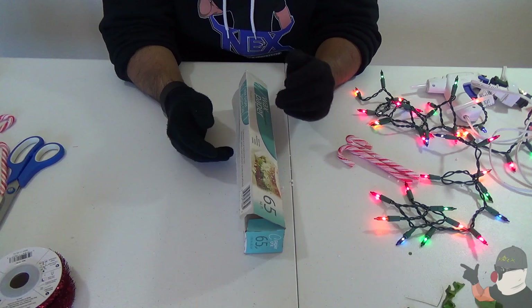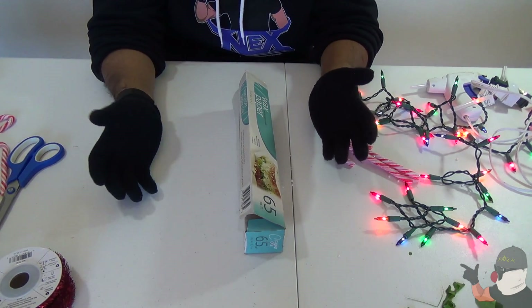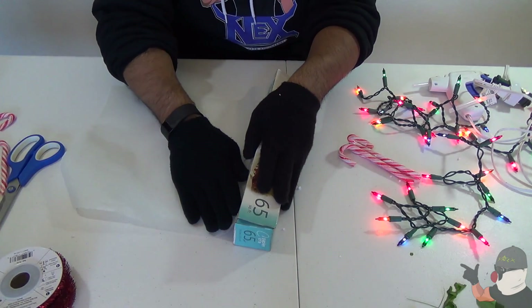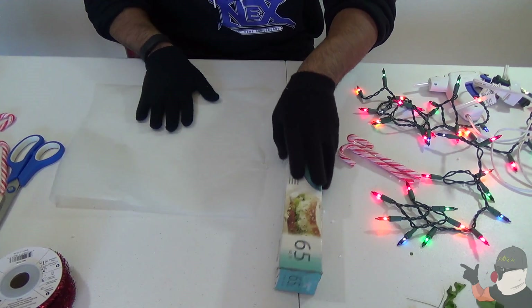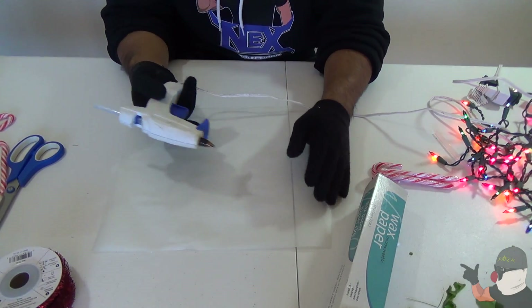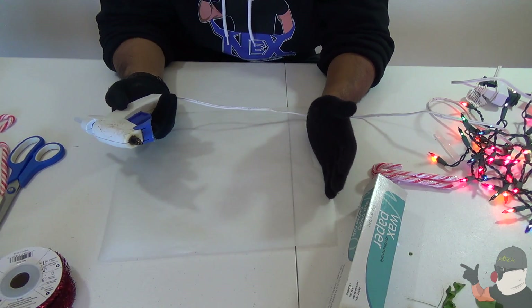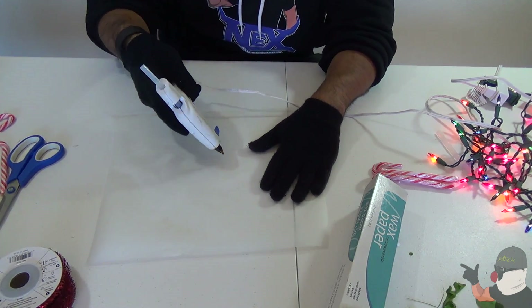Up next I'm gonna show you how to make a little snowflake decoration you can put around your house for the holidays. You're gonna need some wax paper, and I think everybody should know how to do this because it's a really fun activity you guys can do with your family, with the kids. Next you're gonna need a glue gun, and you're just gonna apply some glue on the sheet of wax paper in the shape of a snowflake — it looks a little like this.